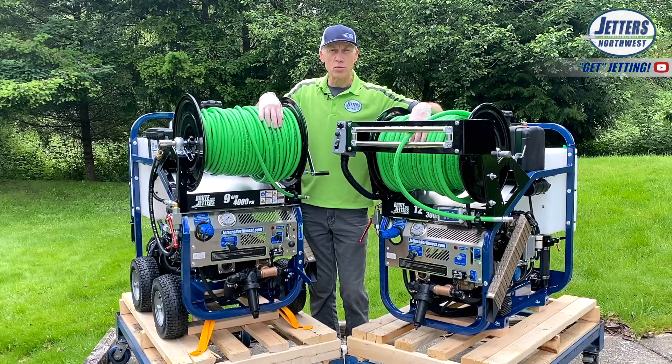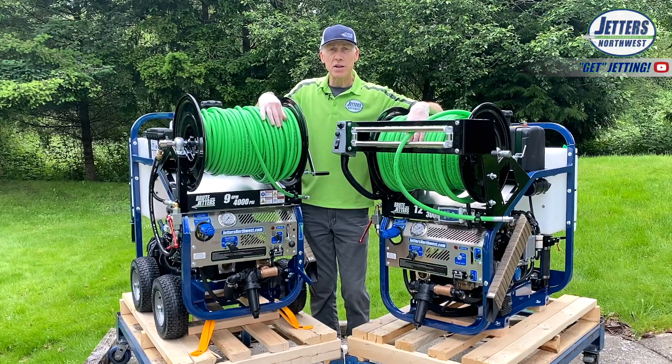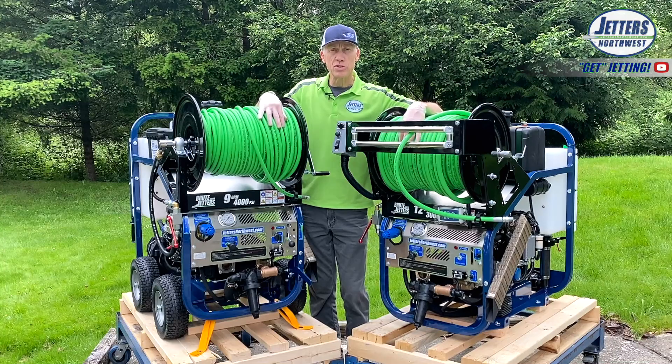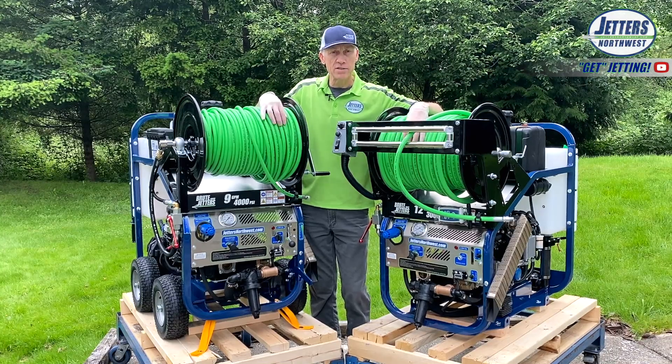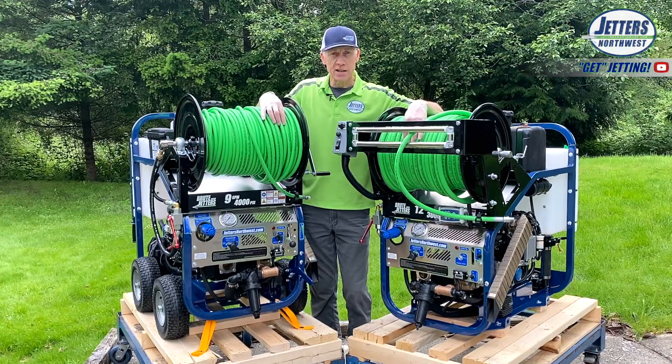This is Jonesy with Jetters Northwest, and welcome to the Brute HydroJetter training session. In this video, we'll get you acclimated to your new Brute jetter, go through operations, go through the nozzles, and cover a little bit of maintenance and safety to get you set up to get started.